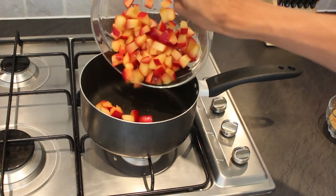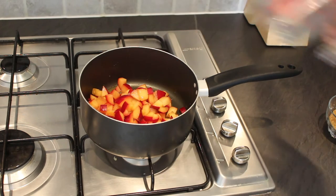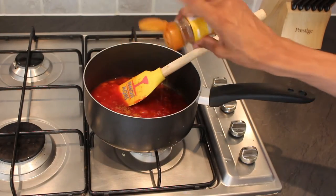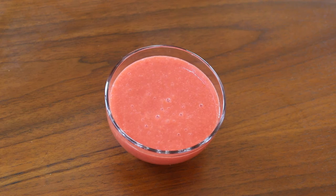While the dough is rising you can make a plum sauce. For the sauce, I've placed four roughly chopped plums into a saucepan. Add in the juice of 1 orange, 50 grams of demerara sugar, and then bring to the boil for 5 to 10 minutes. Once the plums have softened completely, take off the heat and add in some cinnamon. Allow it to cool slightly and then blend until you get a smooth thick sauce.